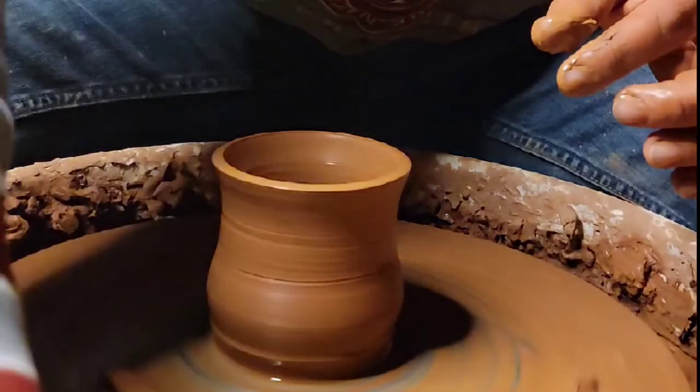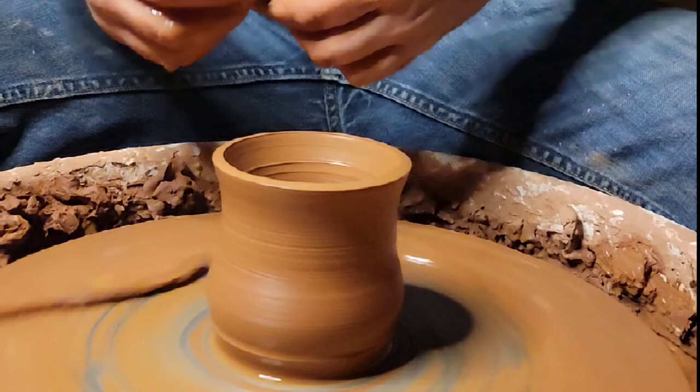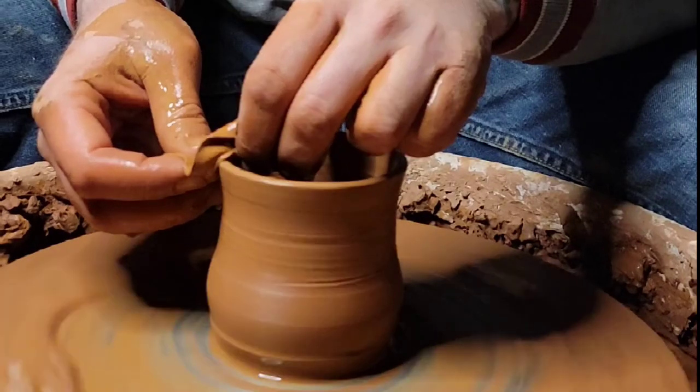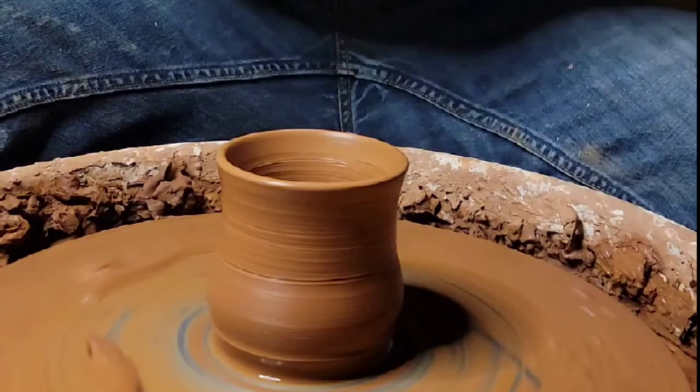This is called a chamois — it's made out of leather. Put that on there, let go nice and slow.